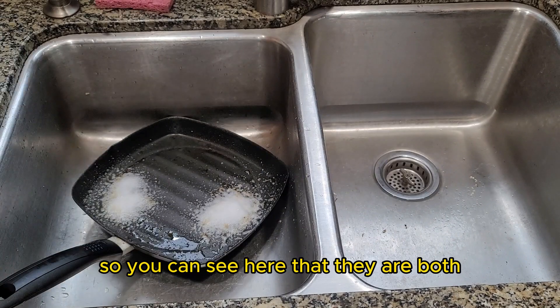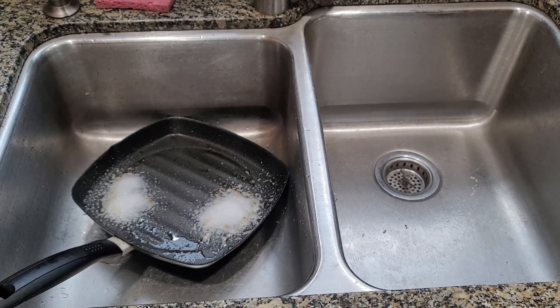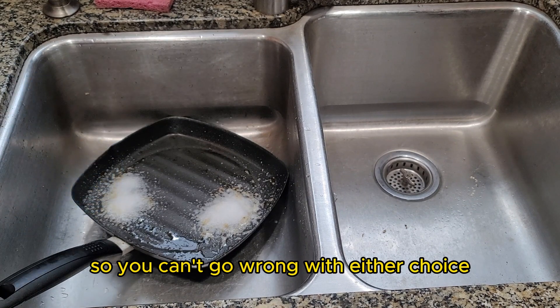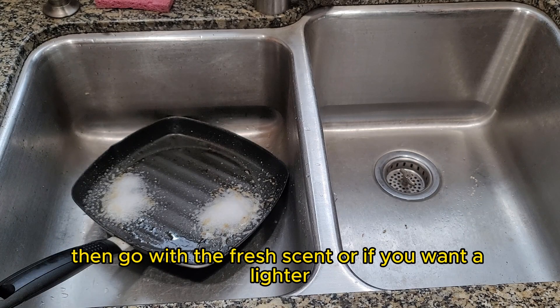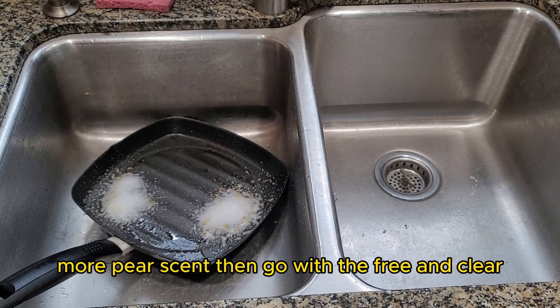You can see here that they are both working very well at lifting the grease off of my cooking pan. I have used them both, and to me they both clean exceptionally well. So you can't go wrong with either choice. The difference would be: if you like the fresh scent, then go with the fresh scent, or if you want a lighter, more pear scent, then go with the Free and Clear.